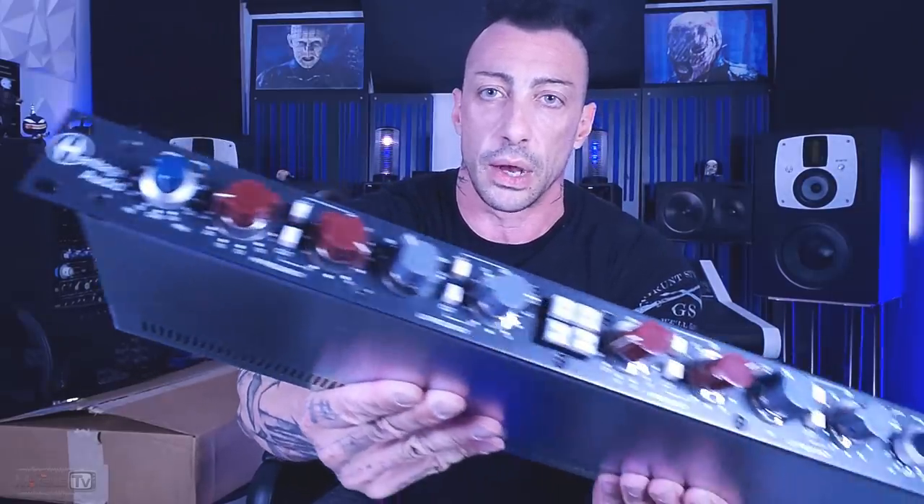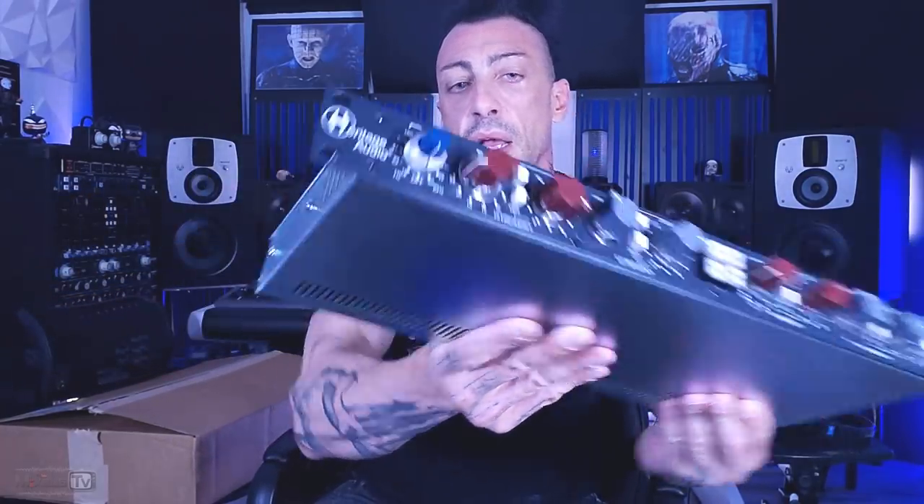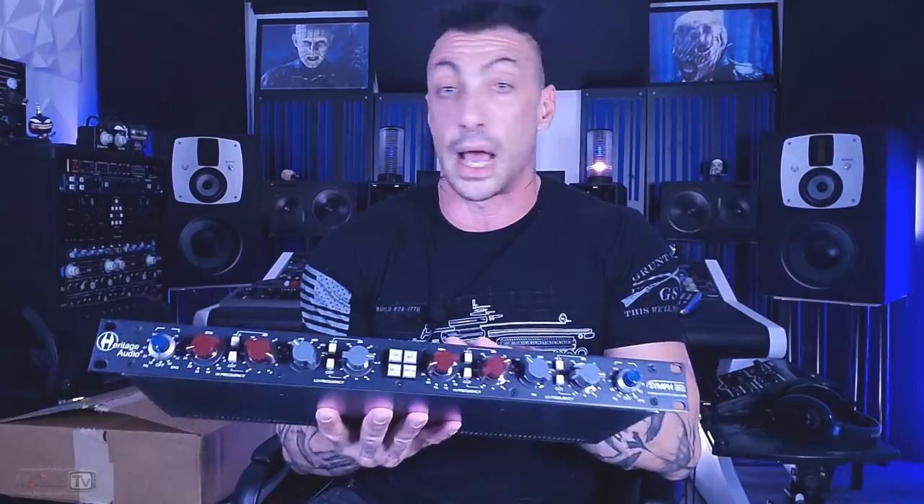I'm very curious about this EQ — curious to hear how it sounds. If you follow me, I already have two units from Heritage Audio, a brand that I absolutely love. I have the 609 and the Successor, which are absolutely amazing compressors. Pretty much all the Heritage Audio gear has a Neve-style output, and if I don't remember wrong, this one does as well. We will do a full review of this one.